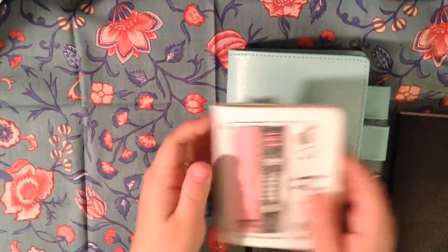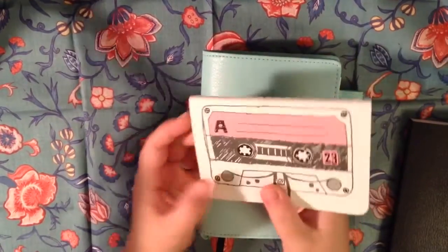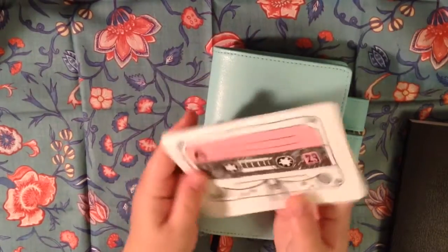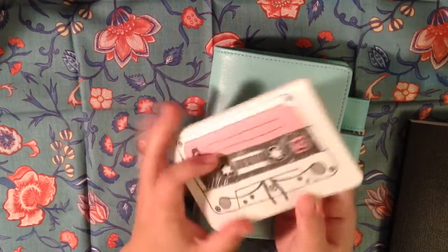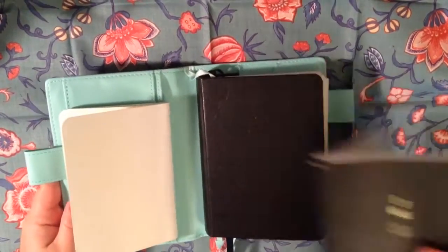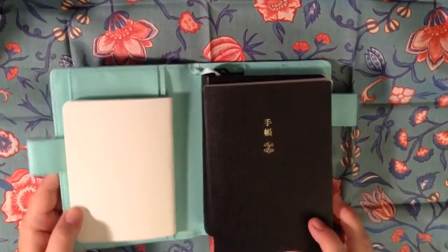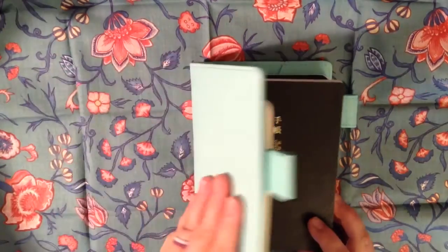One thing I thought of is maybe just using a second smaller notebook with this. This is just a plain notebook — I think it was from the dollar spot at Target, but it might have been Michael's. It just looks like a little cassette, so I was thinking maybe I could just tuck this in here next year when the time comes, so I'll have somewhere else to write random lists or collections or whatever I want to do.